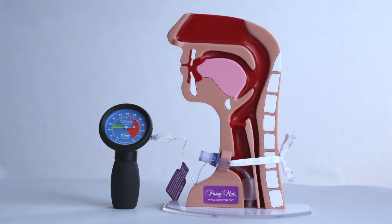Cuff pressure measurement. Cuff inflation should take place slowly to avoid overinflation. Measuring cuff pressure can help prevent overinflation.